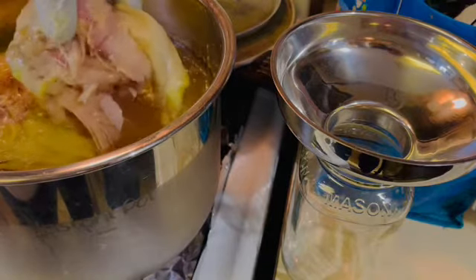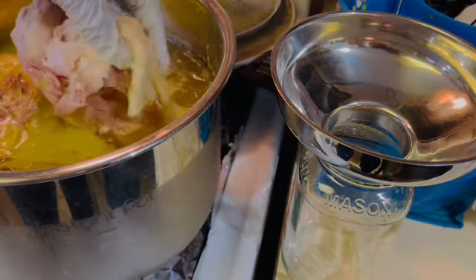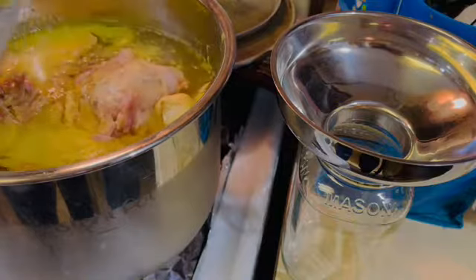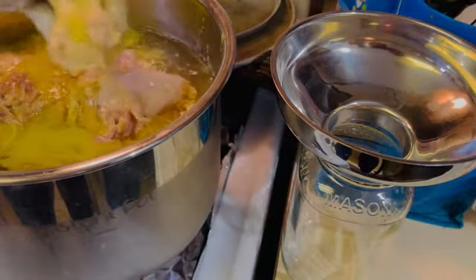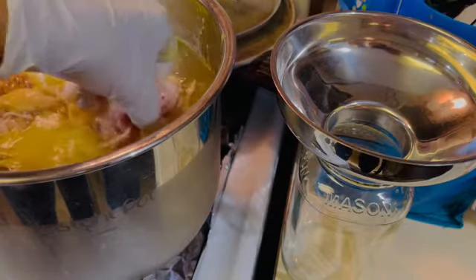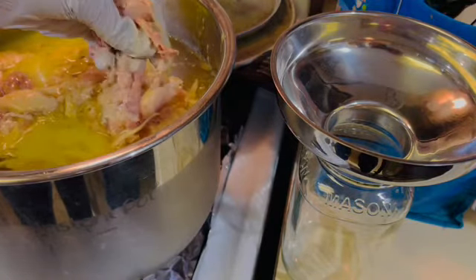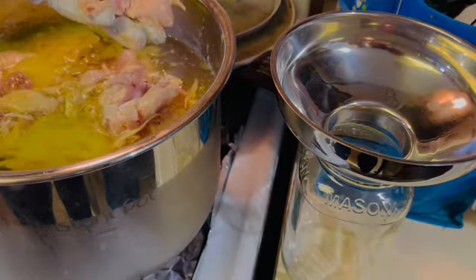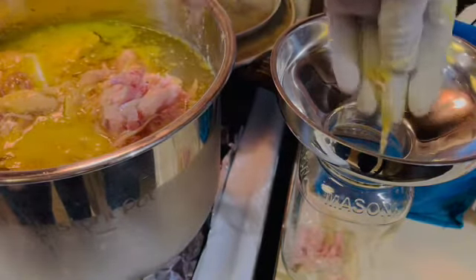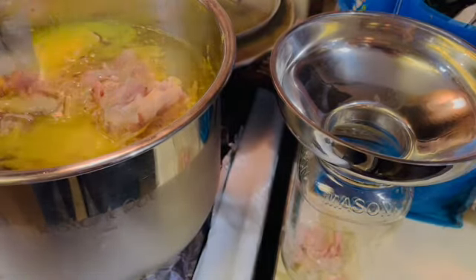It's breaking apart some, but as you can see the skin is falling off of it — I'm just going to pull that cold skin off. I'm just going to take these pieces of chicken, pulling them off the bone, and put them in my mason jar just like that. I'll be back once I get this all filled up.